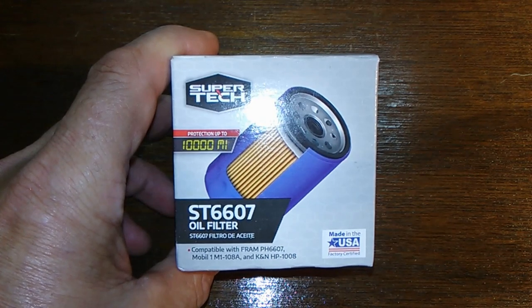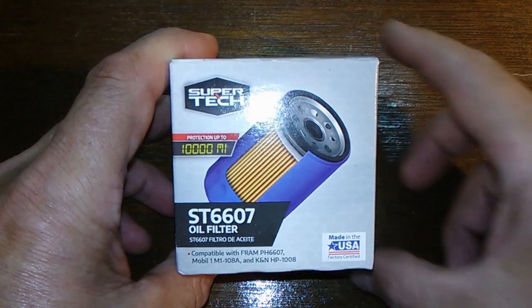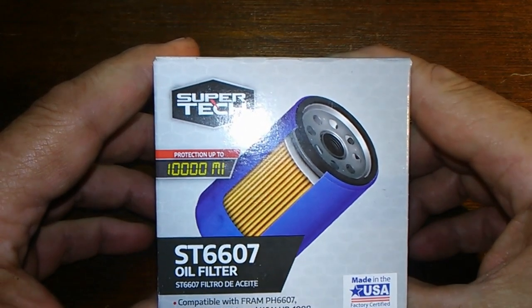Today we're going to look at the Walmart ST6607 oil filter. It's rated for 10,000 miles and you can get it at Walmart for two dollars and 97 cents, so let's get at it.